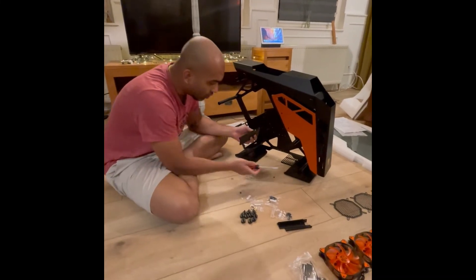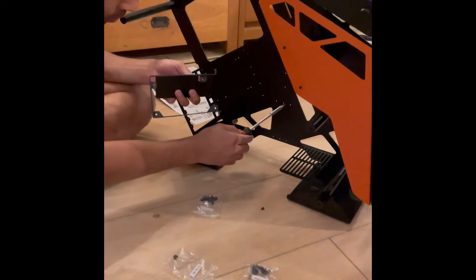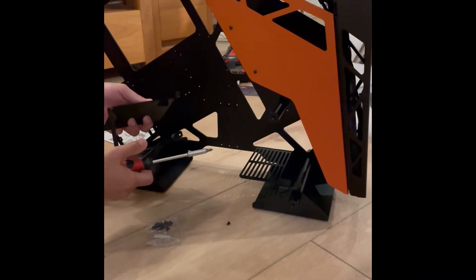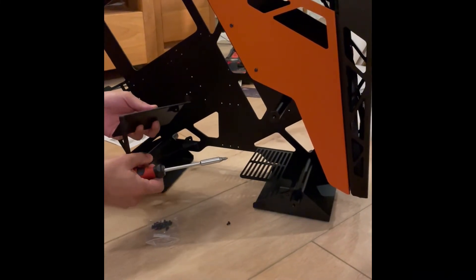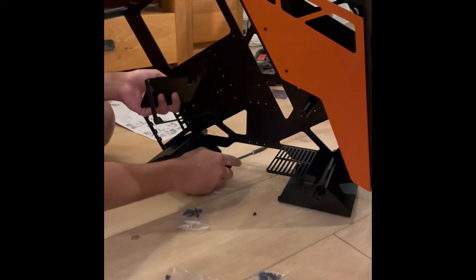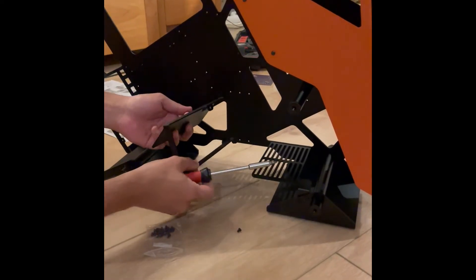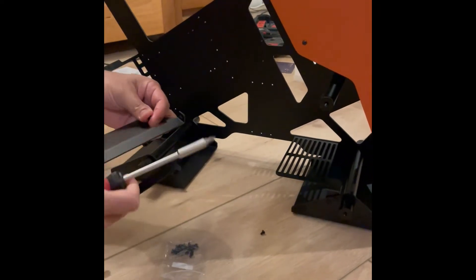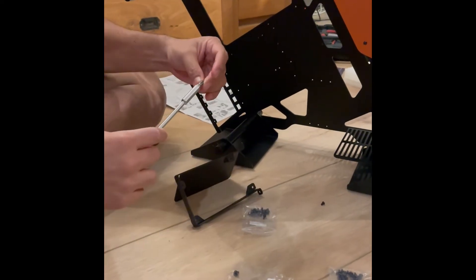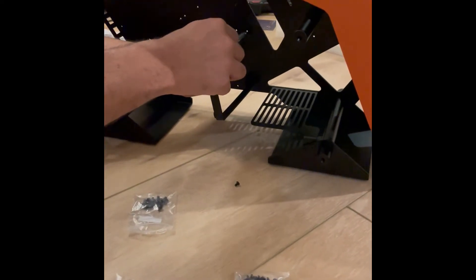After fixing this, we now have to place this holder between any of these three points. From the bottom and from the top, we should decide based on the size of our power supply. For me the first position is good. I have to put the nut from here and place it like this.